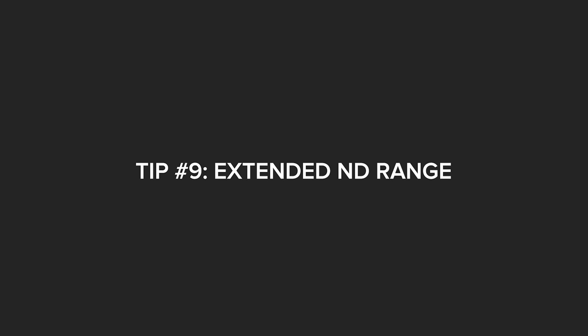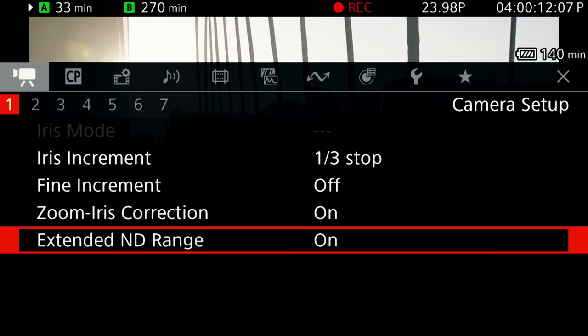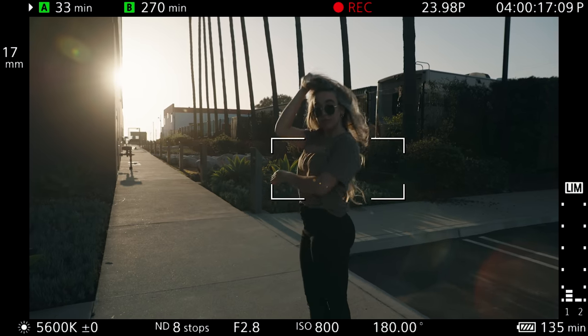Tip number nine is a short and sweet one. The C70 has 10 stops of internal ND, but for whatever reason when you get it from the factory, it can only go up to six. Really simple setting — go into that first menu, extended ND range, and switch that to on. It's going to enable all 10 stops of the NDs.